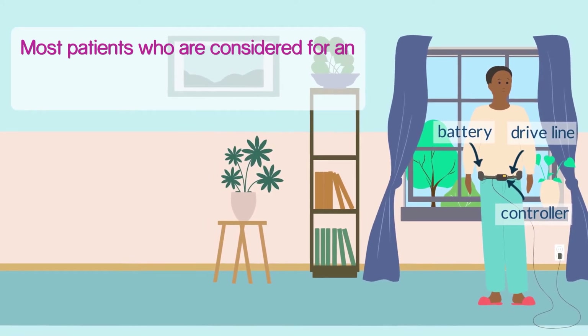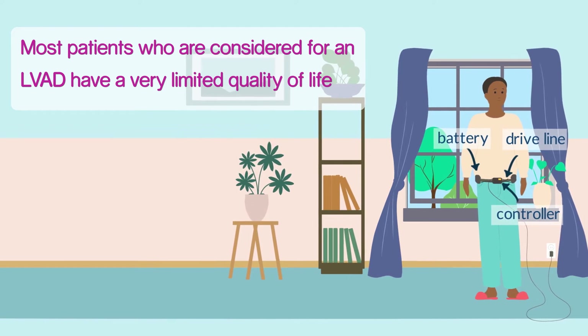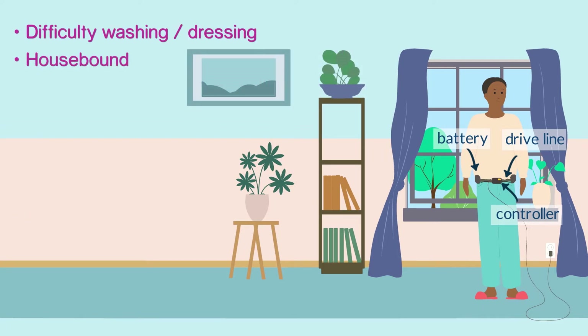Most patients who are considered for an LVAD have a very limited quality of life before the operation. They feel tired, weak, and are very breathless. Some have difficulty getting washed and dressed and might not be able to leave the house. Others may be stuck in hospital and dependent on very strong continuous intravenous medication to maintain the body's circulation.